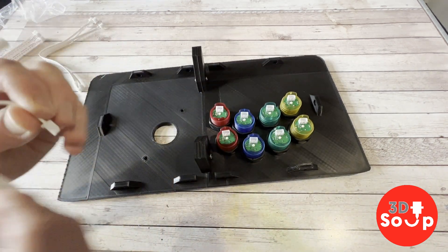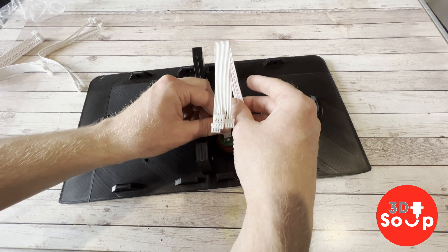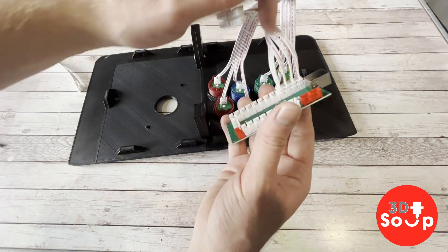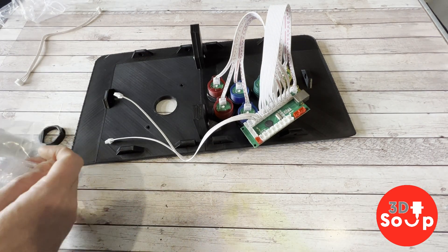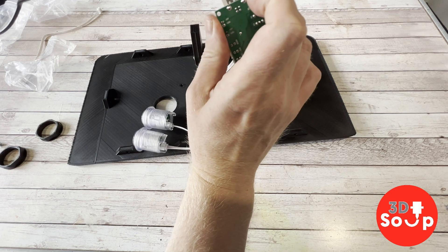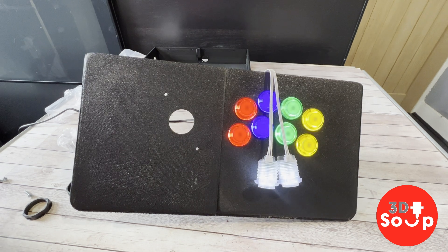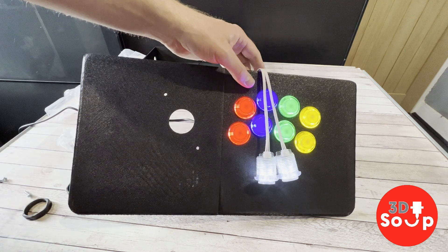With the buttons screwed into place I can now attach the cables, which then attach into a breakout box that connects to the Raspberry Pi. I've got eight buttons on the top and two buttons on the side as well. Each cable clips into one of the little sockets on the breakout box, which then attaches via a firewire connection straight into the Raspberry Pi. I'll also attach the start and select buttons that go out the side holes, and with the firewire connector plugged into the USB breakout box we should be ready to go. And with these plugged in — there we go — all the buttons light up and they're all getting power. Now I need to attach this all into the box and get the cable out the back.